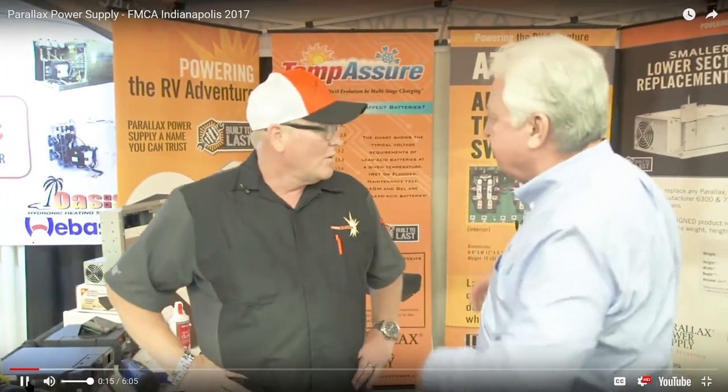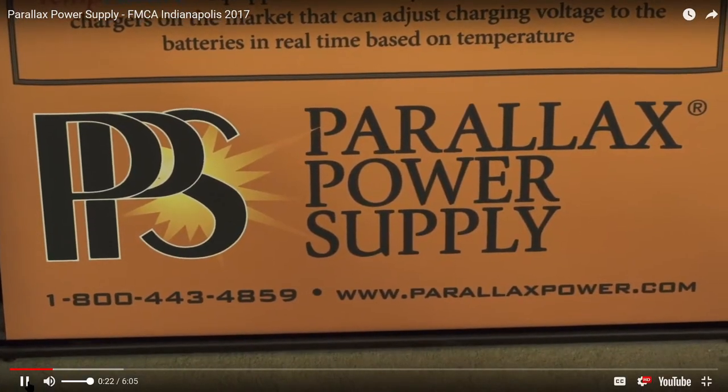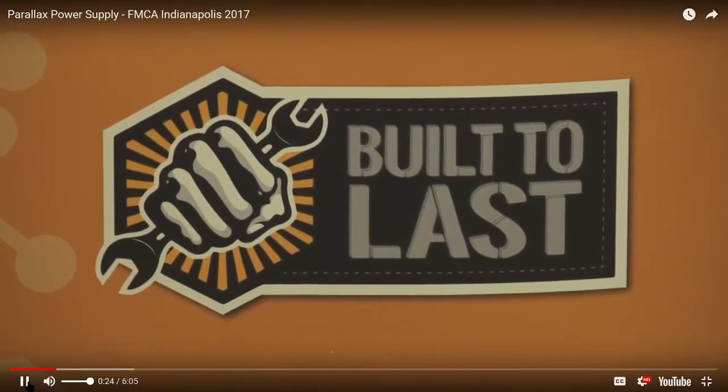Tell us about some of the products that you have here. Well, we're power supply manufacturers, and we convert 120 volts to 12 volts in a coach. So a converter as opposed to an inverter — converter instead of an inverter.